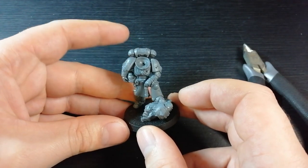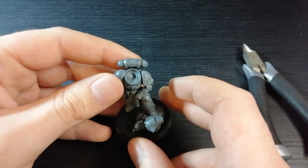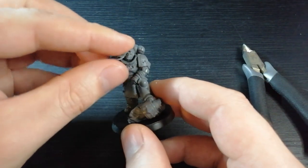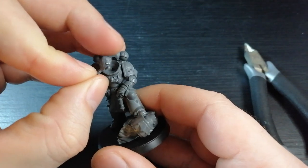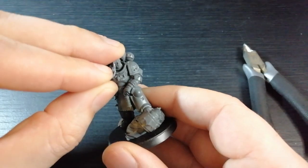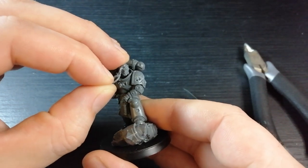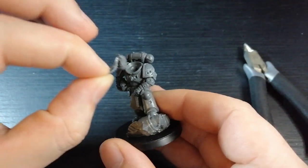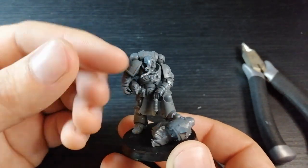Next thing is the head. Depending on what head you want you can choose one yourself, but I've chosen this wolfy one. I've done a dry fitting to see if it'll work — because he's got this hair he wouldn't normally fit in a standard Primaris body — but because the way this guy is looking upwards, I'm getting a pretty good pose with this head without the hair hindering the position. I'm going to stick that in and show you guys what that looks like.